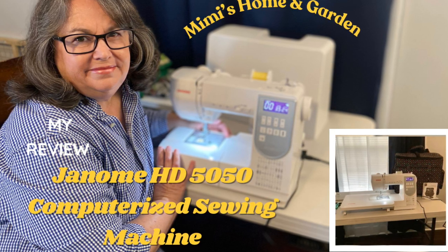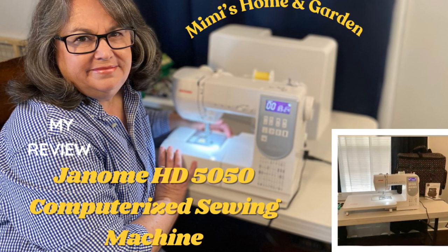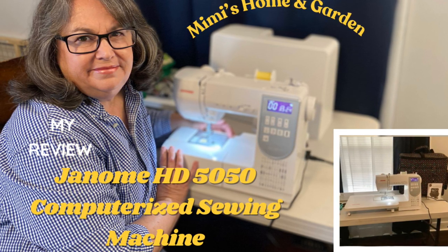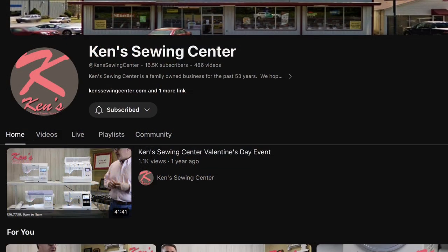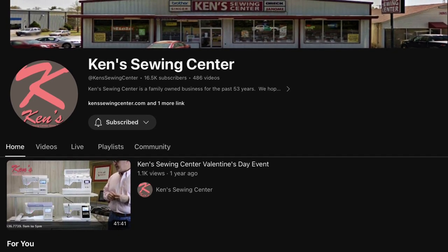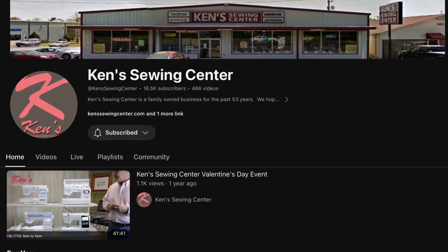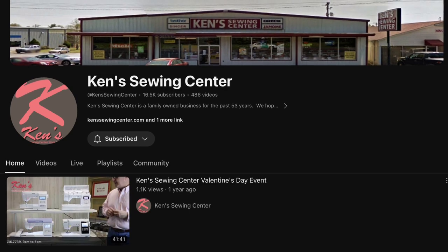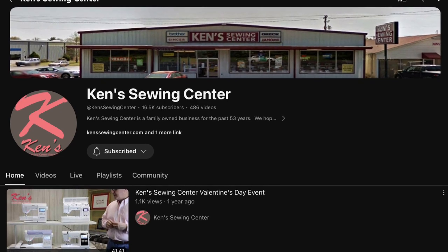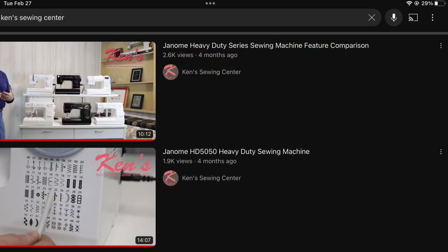I ordered this after looking at their reviews and instructional videos on their YouTube channel, Ken's Sewing Center. I had been searching for a new heavy-duty machine and narrowed it down to two styles. I called the company, spoke to Amanda, told her exactly what I'd be using the machine for, and she highly recommended the Janome HD 5050.